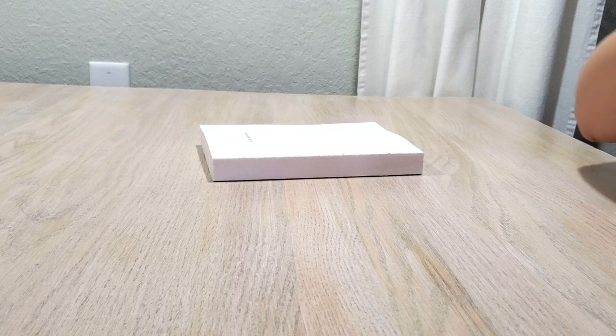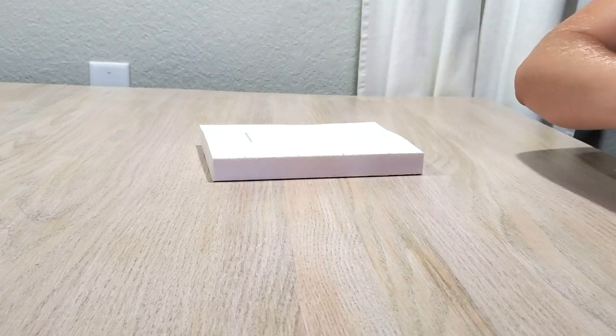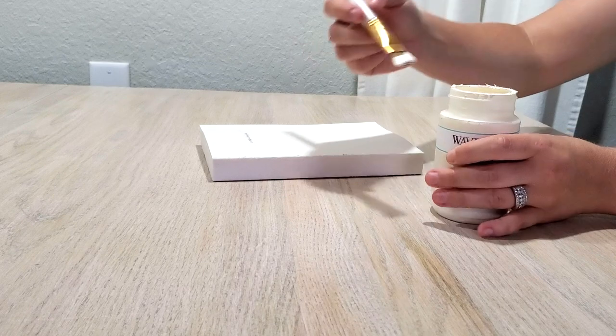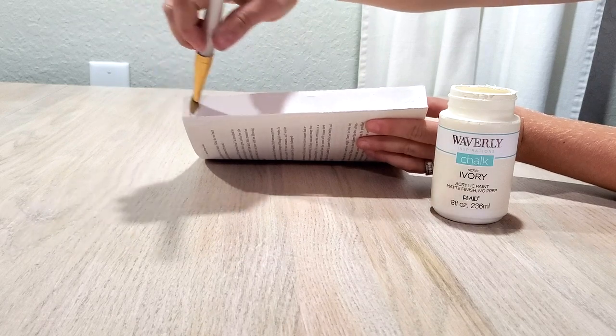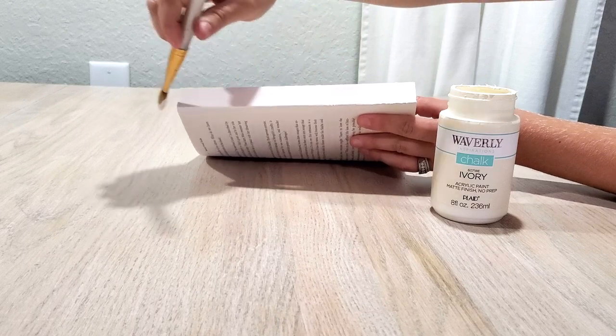Here's my stack of five. The first thing we're gonna do after the cover has been taken off is paint the spine of the book. Since I have a nice blank front page, I don't need to paint that front page. So I'm just going to go ahead and paint the spine of the book right now, and the paint that I'm using is chalk paint from Waverly.